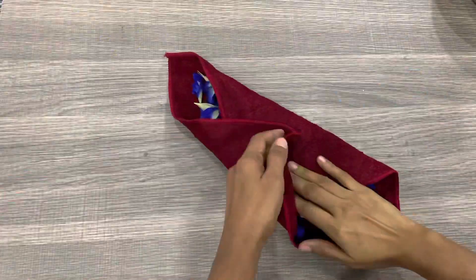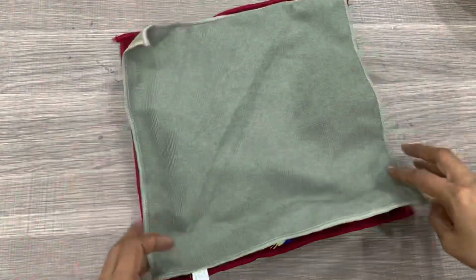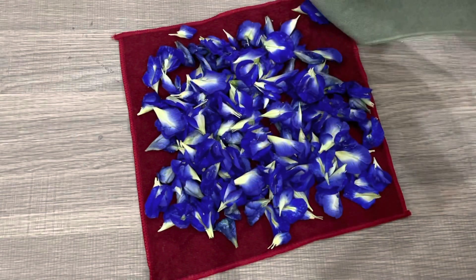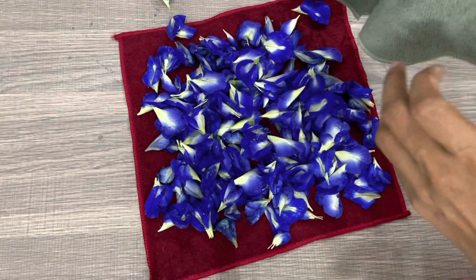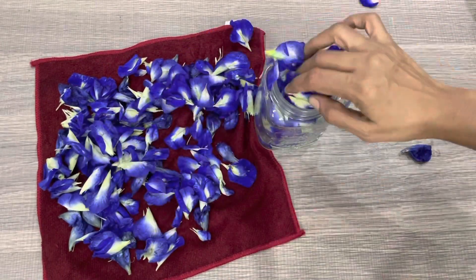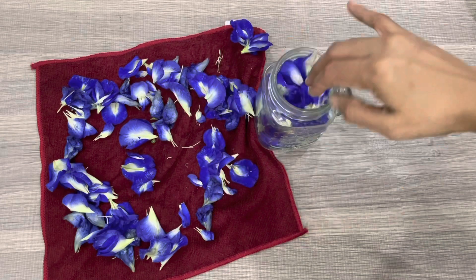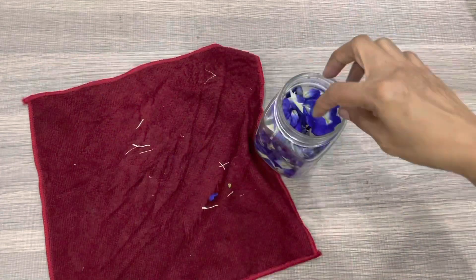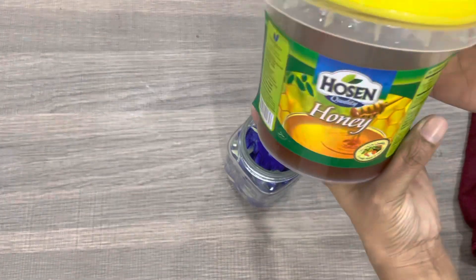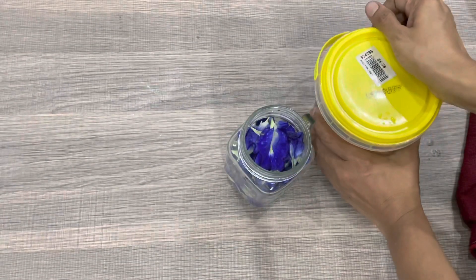We put the towel in the towel and put it in — the towel is full of water. We put 100 grams in a small bottle. Add the seed in a bowl with the other seed, add the seed in the bowl, and add 100 grams seed in a bowl.